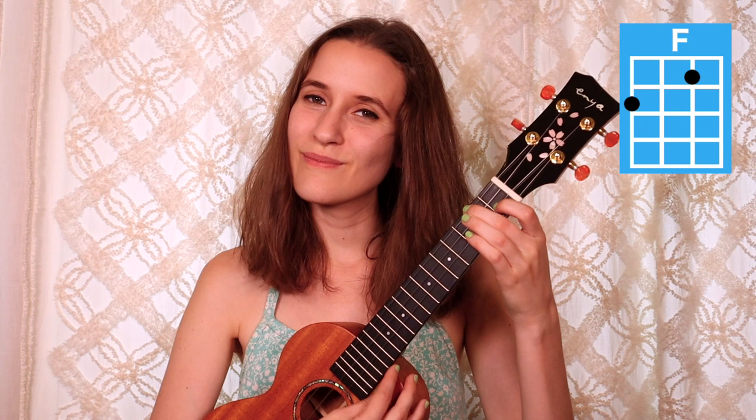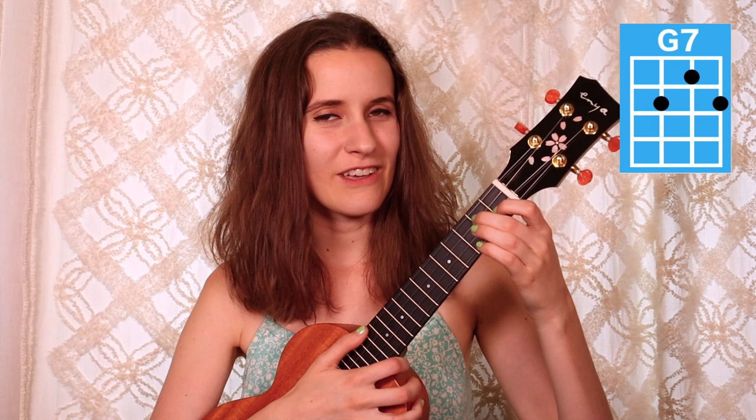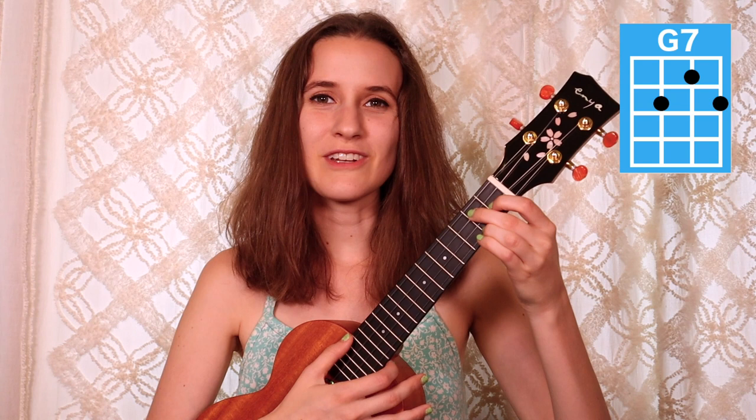Here's F. And then our last chord is G7. Put your first finger on the first fret of the second string, second finger on the second fret of the third string, and your third finger on the second fret of the first string. Here's G7. So those are all the chords that we're going to need.